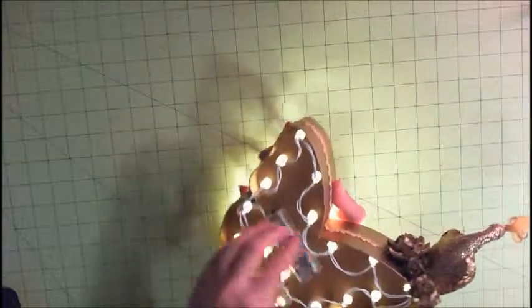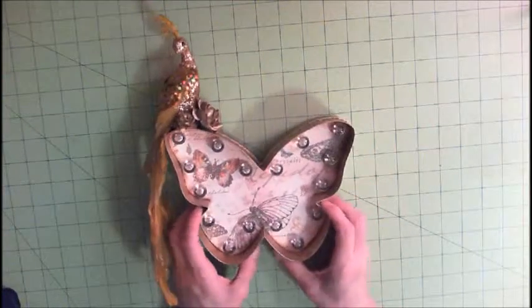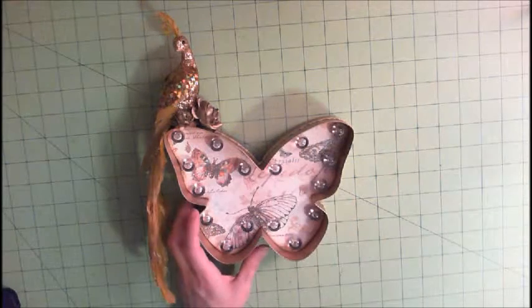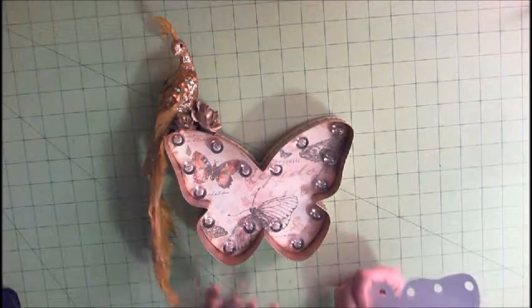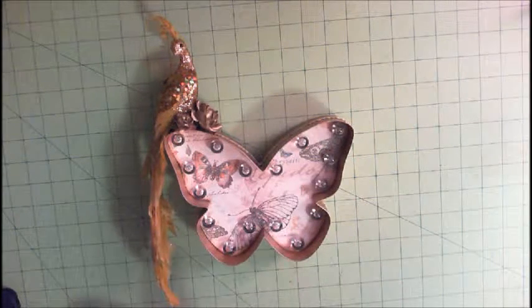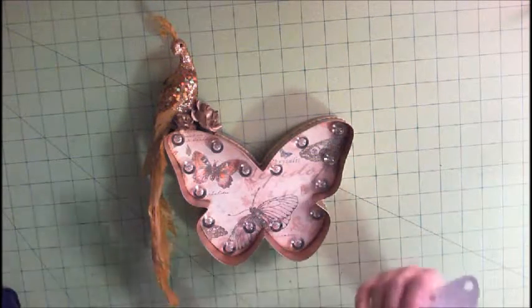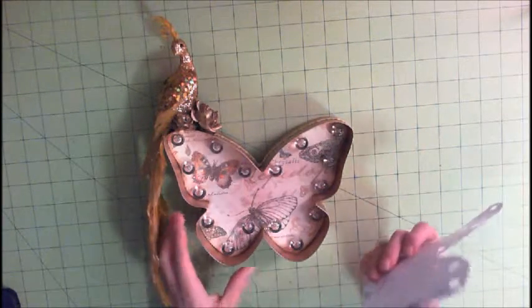I'll turn the lights off and tell you how I did it. When you get the marquee letters or butterflies — we also have the letters at work and I've been eyeballing them for a long time. I just haven't gotten them yet because I wanted to do full-out 'Patti's Crafty Spot' and that would cost me a fortune, so it's on my craft bucket list.